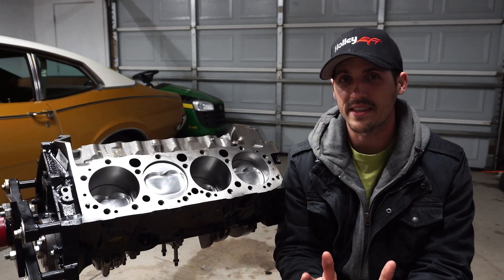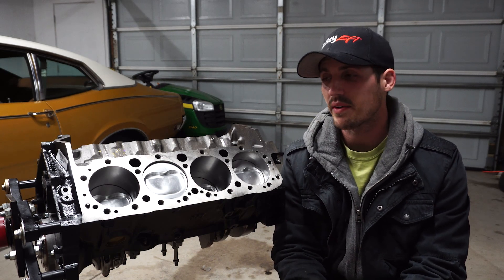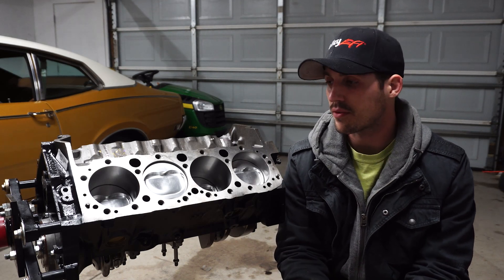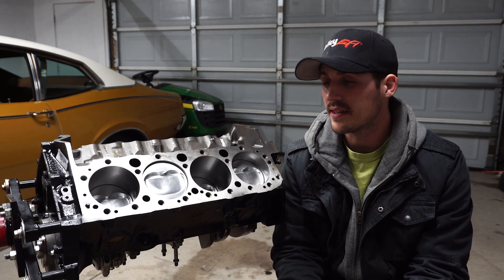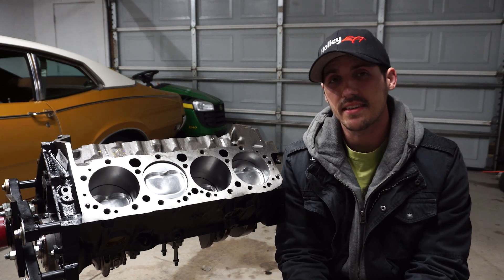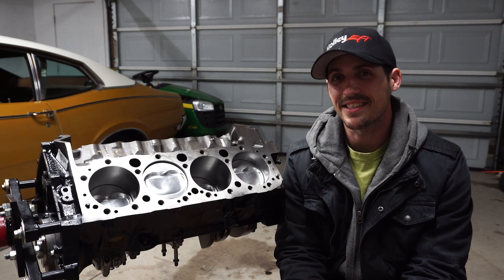Okay, that's enough messing around guys. Let's actually talk about this block here. I've had this thing for about six months sitting around in the garage and we've just been waiting for the project it's going to go in to start to come together, and for more parts to come in the mail — and that's starting to happen. So I figured what better time than now to tell you guys about it. This thing is an ATK high performance 383 cubic inch small block Chevy, and it is pretty stout.